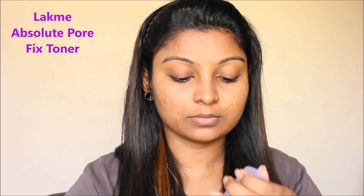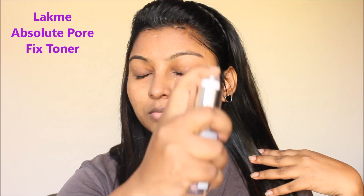Next, apply a face toner. I use Lakme Absolute Pore Fix toner, but you can use normal rose water as your toner. Apply it to your skin and let it absorb for about 10 seconds.